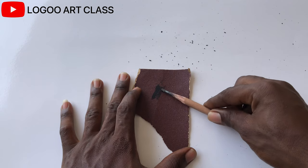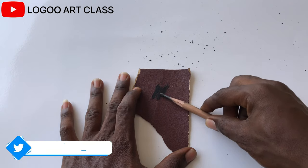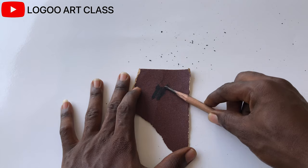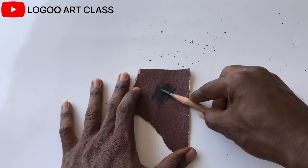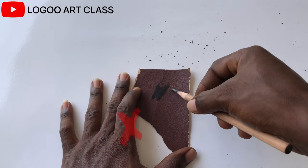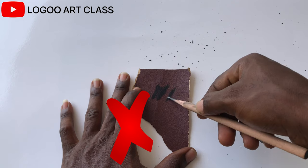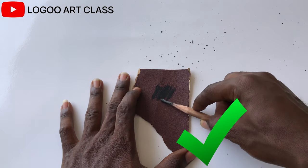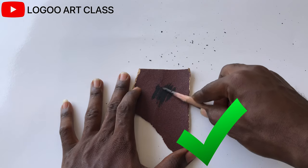When using the sandpaper, make sure the pencil lies down almost horizontal on the paper and constantly spin it so that it doesn't become flat on only one side. This way you can get close to the paper with the side of the pencil.